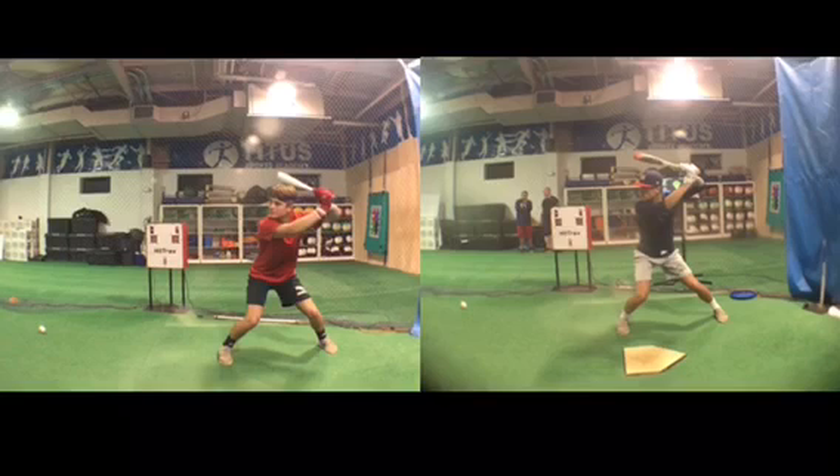I would say Paxton's a very athletic, wiry kid. He's not the biggest kid. He's probably about 150, 160 pounds, only a sophomore.